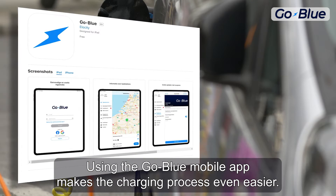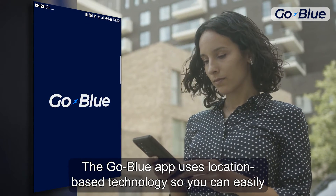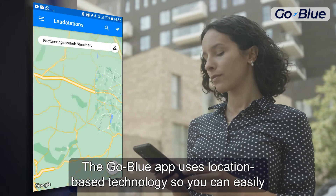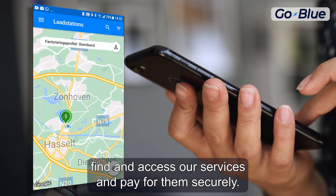Using the GoBlue mobile app makes the charging process even easier. The GoBlue app uses location-based technology so you can easily find and access our services and pay for them securely.